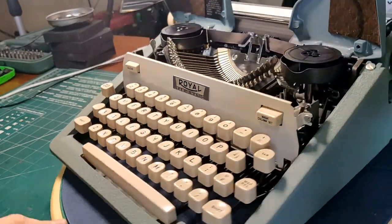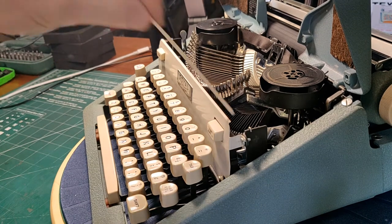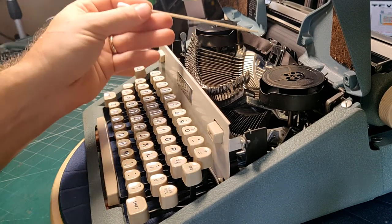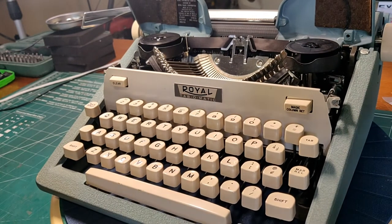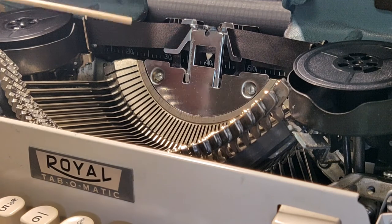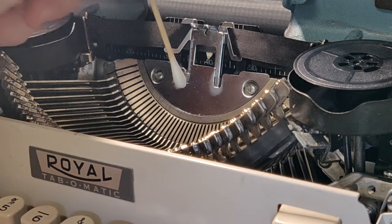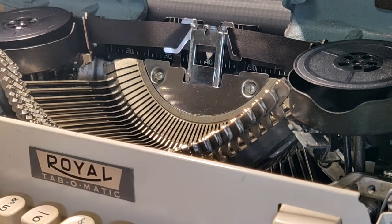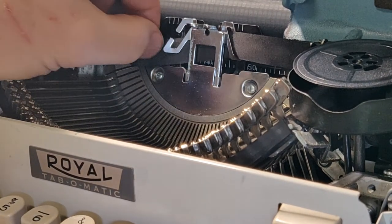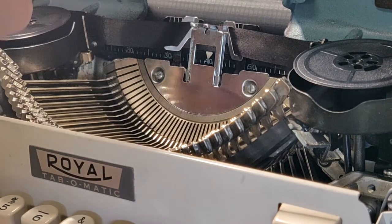Another simplification here: looking inside, where is our ribbon color selector? Normally it's right here on the Royals — they put it inside; you have to lift up the ribbon cover to get to it. But we don't have it. We just have a single color ribbon. And the last difference between the Futura and the Tab-O-Matic is the ribbon vibrator. In many of the Futuras, Royal has a really nifty ribbon vibrator with two arms that fold open and close for quick and easy ribbon installation. We do away with that — it's just a simple tine, another simple stamping. It's easy to feed because it's got a great big opening, but it is effective.